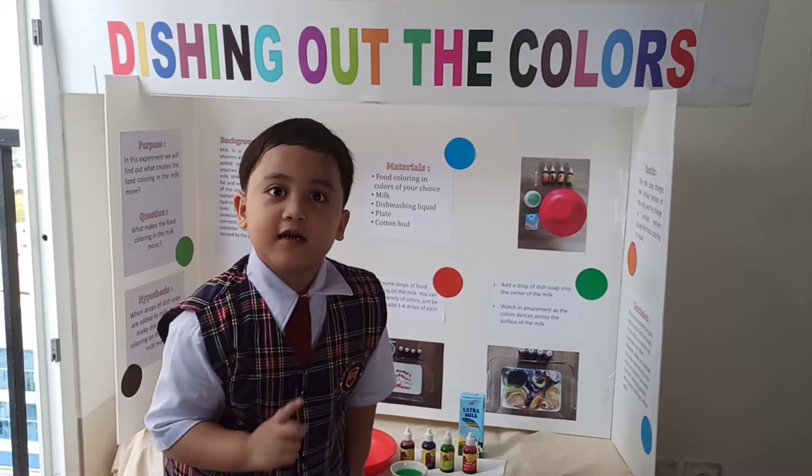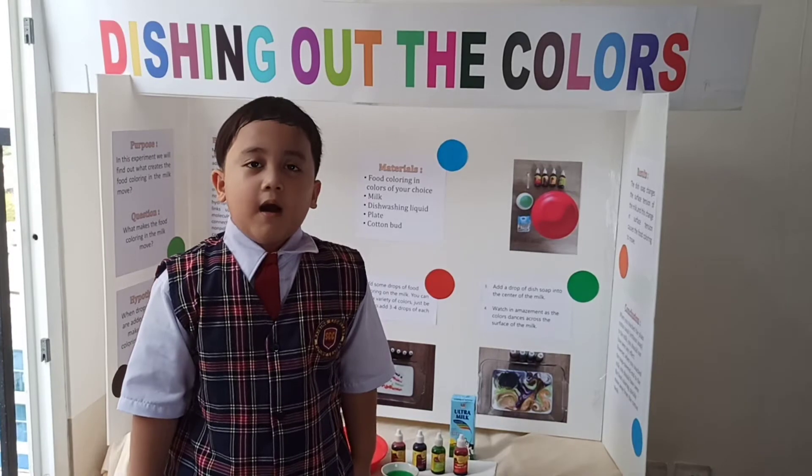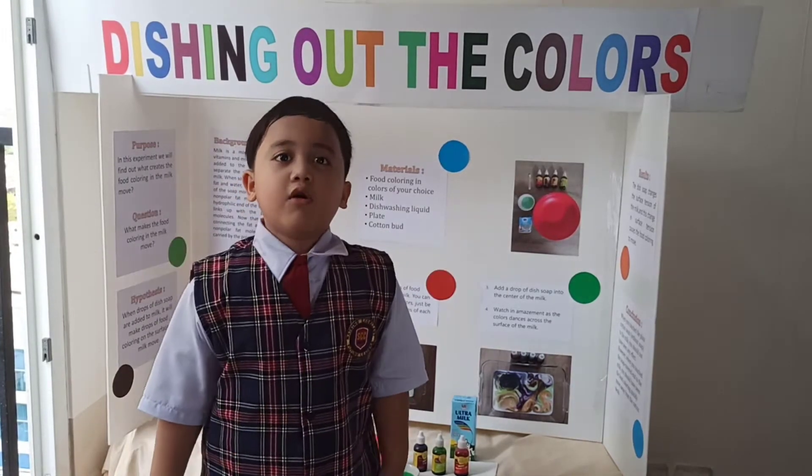Have you ever seen a rainbow? Do you know we can make a beautiful rainbow at home?